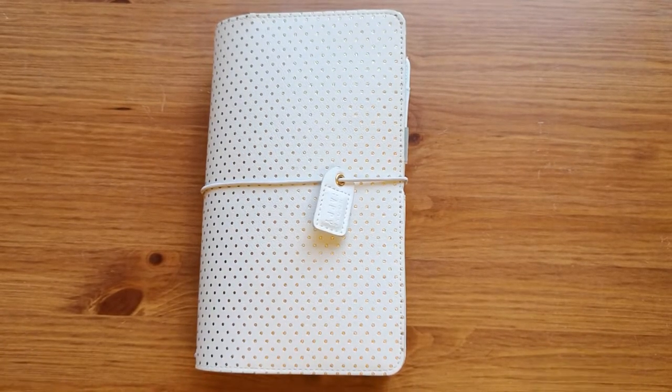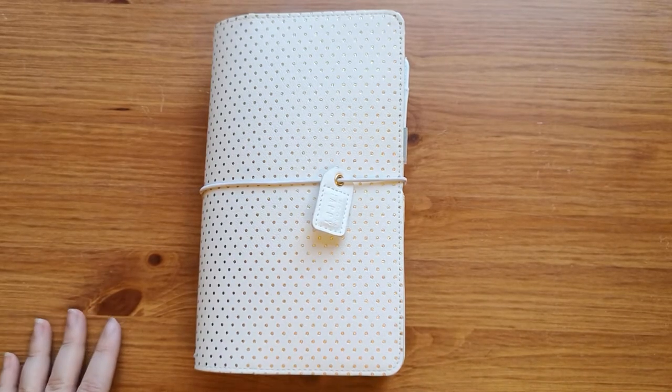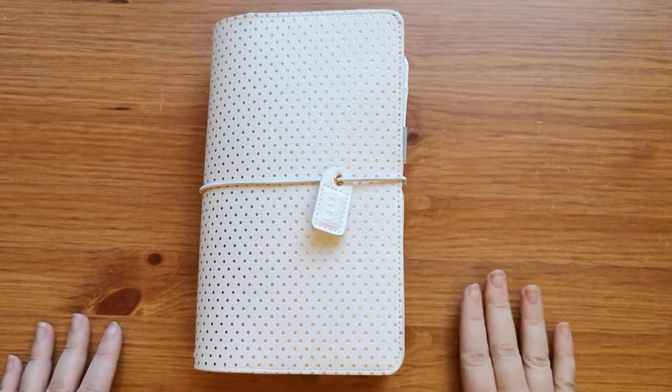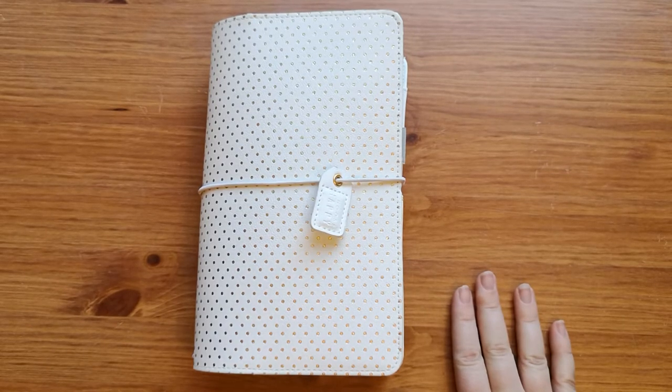Hi guys, welcome back to my channel. I wanted to share with you my traveler's notebook for my Whitby holiday that I made using my Wild Hair kit for March.